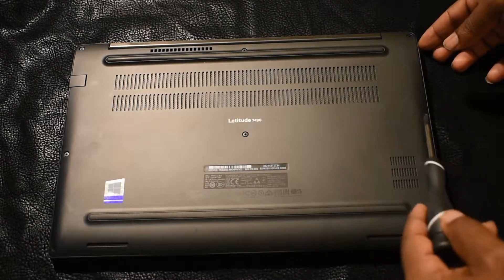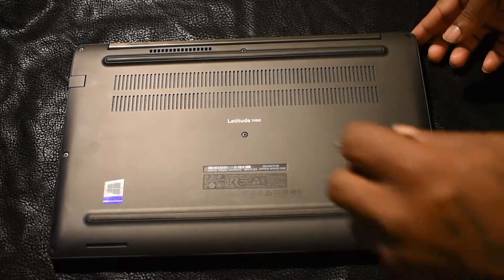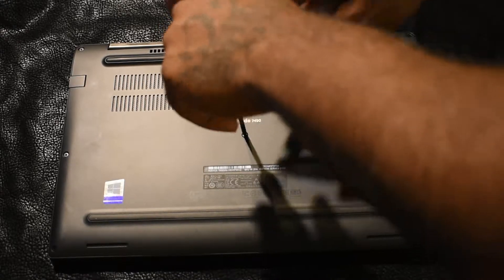You'll probably have a couple or a few screws in the middle. I'm going to go ahead and disassemble this and we will move on to the next step.